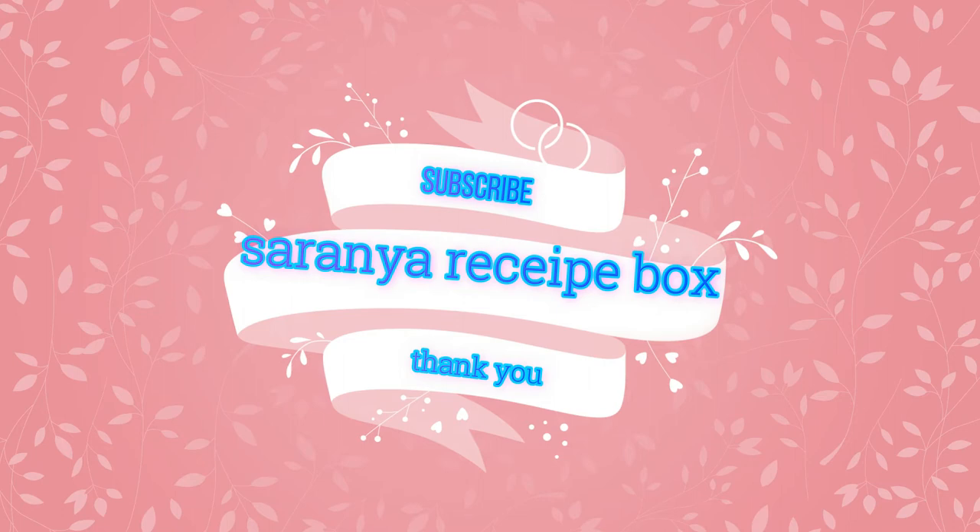If you like this video, please give a thumbs up and share with your friends and family. Don't forget to subscribe to Serenia Recipe Box. Thanks for watching — have a nice day!